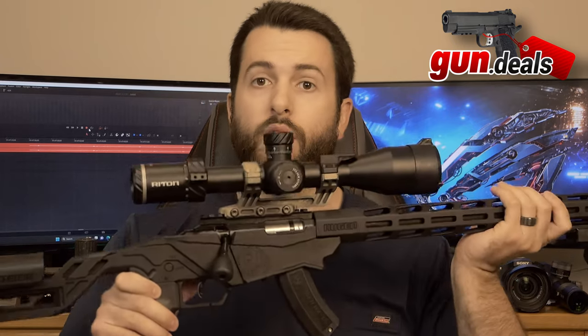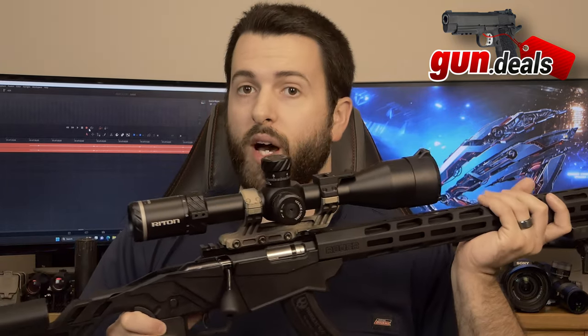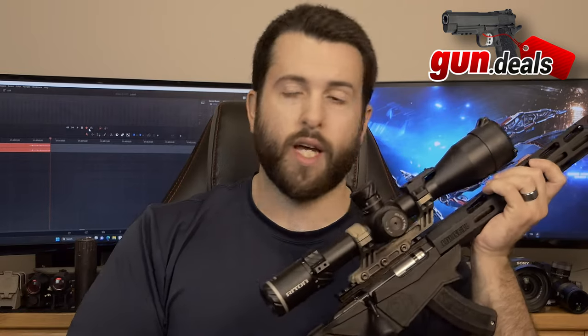Good morning everyone, this is John with Gun.Deals. Today we're going to be taking a look at the Riton 3 Primal 3-18x50. But before we get into that, while you're here, go ahead and like, share, and subscribe as that is all free and does help us out quite a bit. Also, go ahead and comment your favorite budget long-range scope in the comments down below.